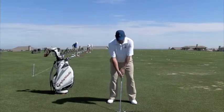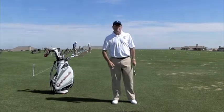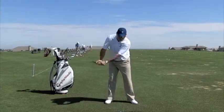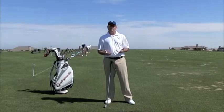In other words, when everything's working back and forth together, you have an effortless power. But when the hips are beating the arms down, or the arms are beating the hips down, and things are kind of going different directions, that's when you have a loss of power.